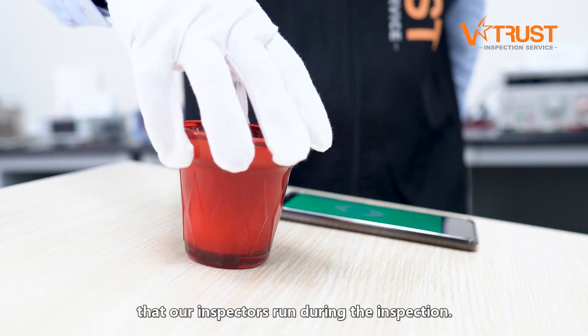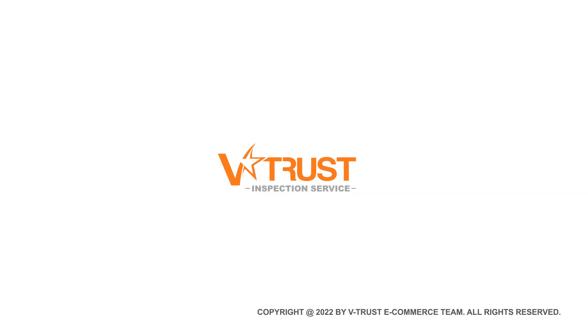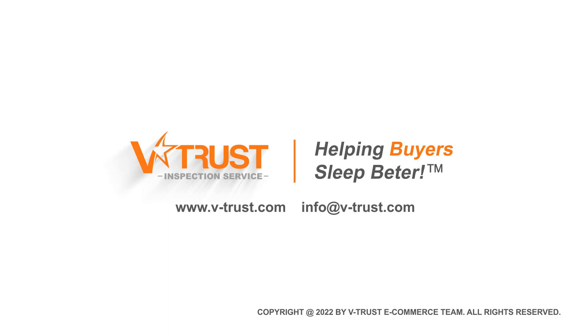These are only some of the tests that our inspectors run during the inspection. Do you like our tips? Subscribe and contact us for more details of quality control services for candles and home accessories.